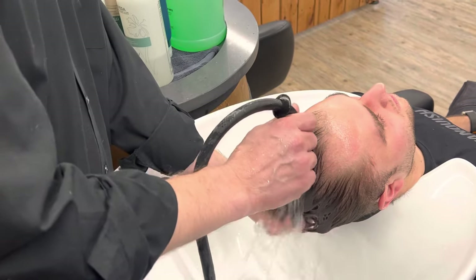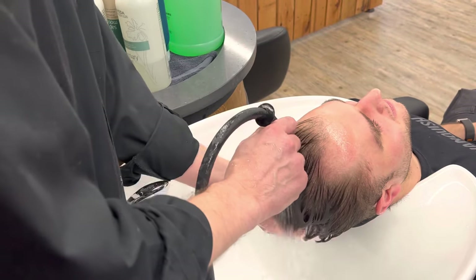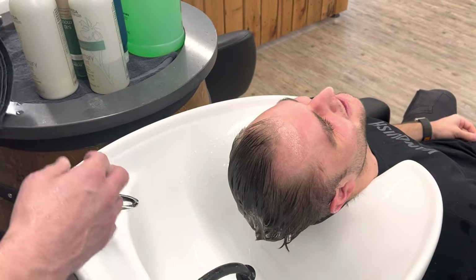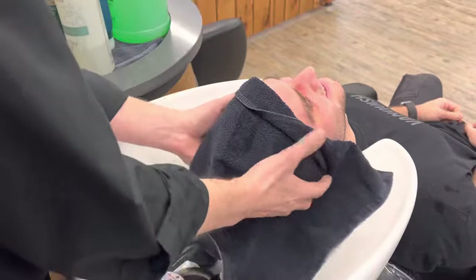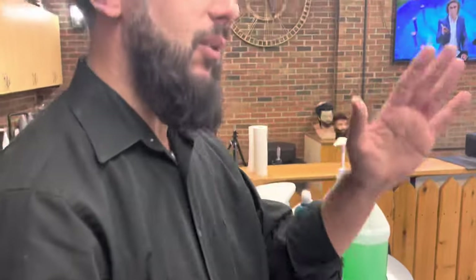This guy is from Ukraine, so they're used to cold water. We're used to no water at this point. They go for a swim in the winter, break the ice and go in the water. All right, that's it. Thank you for watching. This is MC Barber.